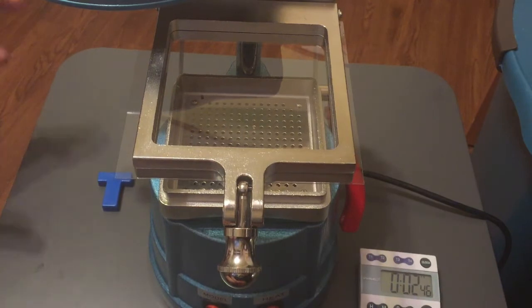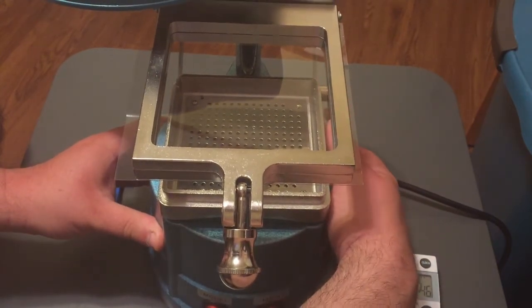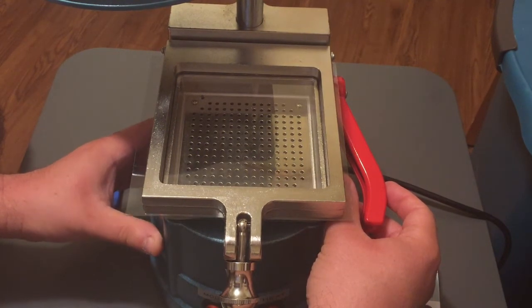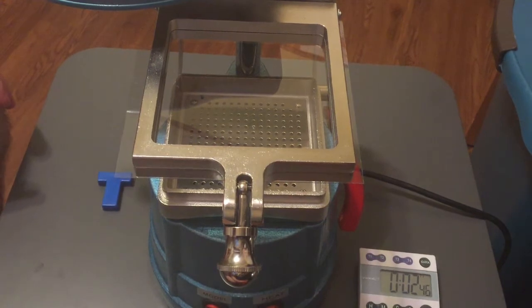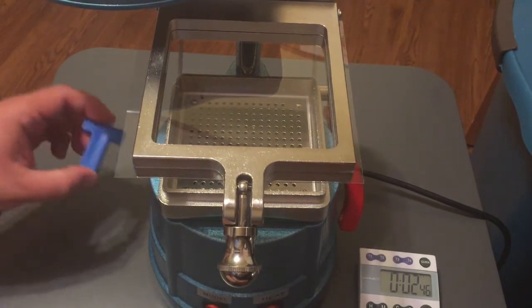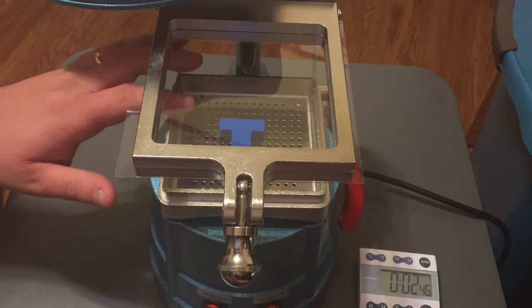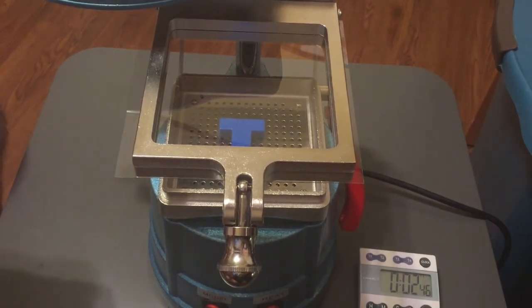Now we've got the vise closed. I'm going to use this red lever in the corner to make sure that when I bring the thermoform plastic down, it's centered over the vacuum component. The first time I did this, I brought it down and it crashed instead of fitting on perfectly. I'm going to take the plastic letter T and stick it right here in the vacuum space, which has a number of perforations — tiny holes that allow vacuum to be pulled on the thermoform plastic so it adheres as closely as possible to the letter T once I've heated the plastic up.